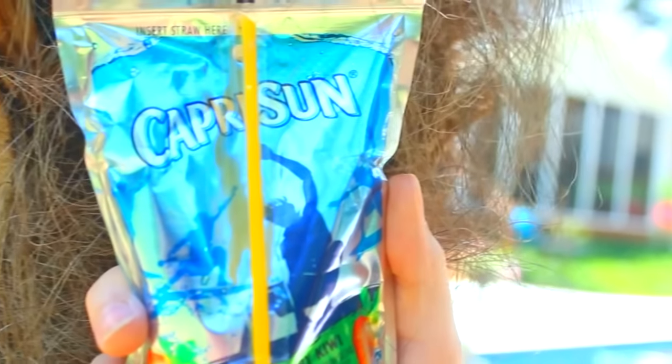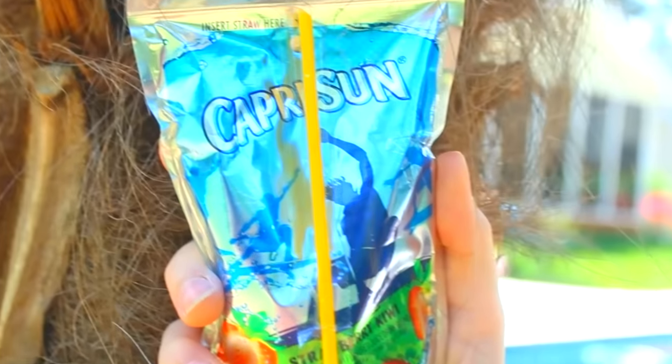Life hack number three: if you put your Capri Suns into the freezer, they turn into slushies, and this one was really good.